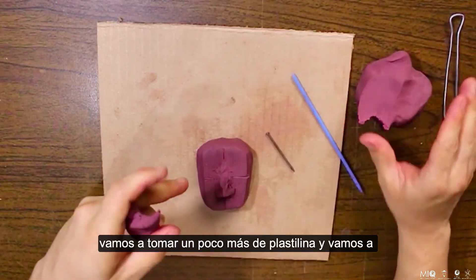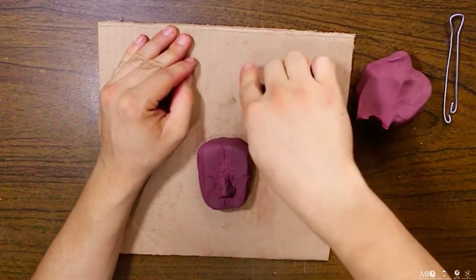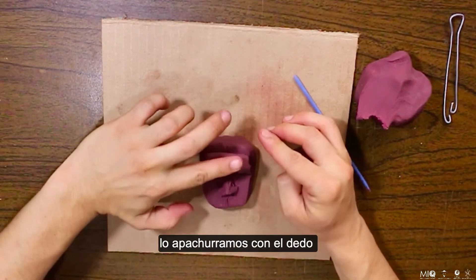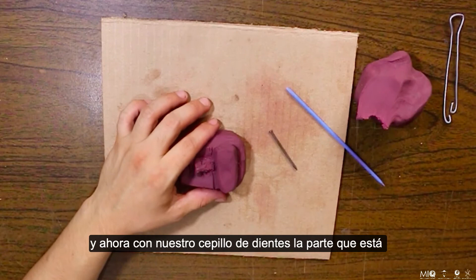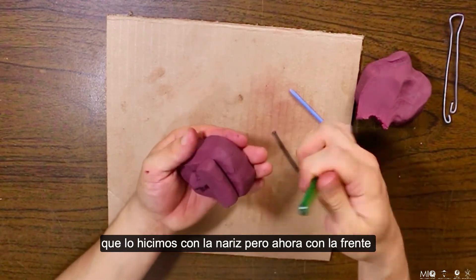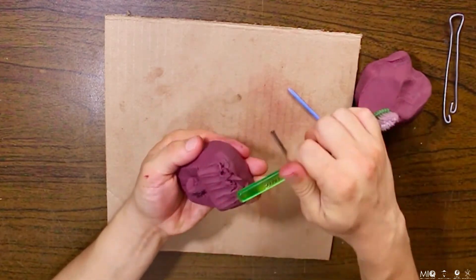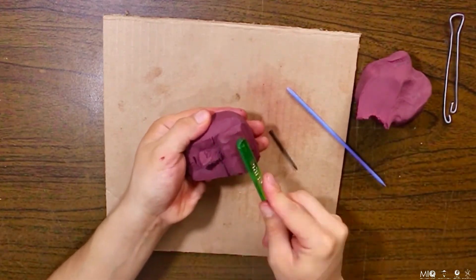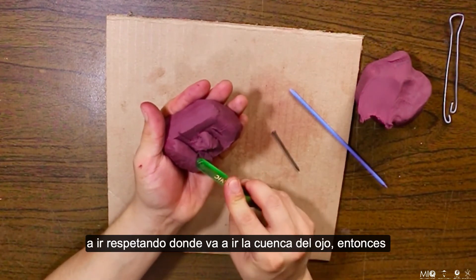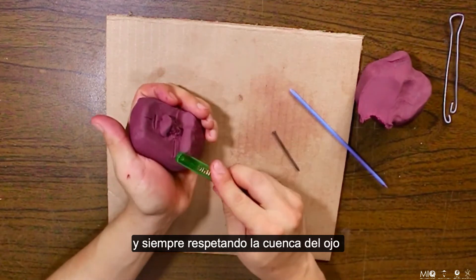Vamos a pegar un poco más de plastilina y vamos a formar otro cilindro, pero del tamaño de la frente. Este nos va a servir para darle volumen a la frente. Lo apachurramos con el dedo, y ahora con nuestro cepillo de dientes, por la parte plana, lo vamos a unir de la misma manera que lo hicimos con la nariz, pero ahora con la frente. Por este lado vamos a ir respetando donde va a ir la cuenca del ojo, entonces lo hacemos un poquito más despacio, siempre respetando la cuenca del ojo.